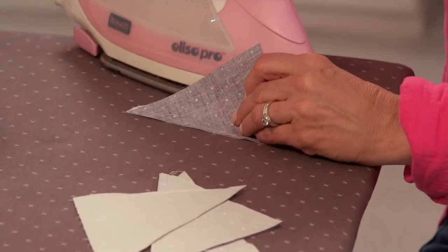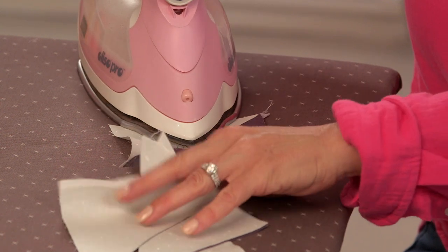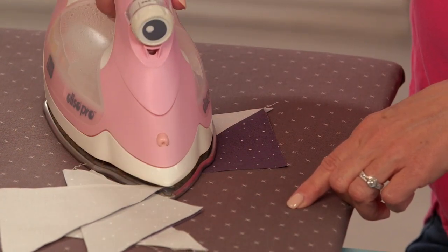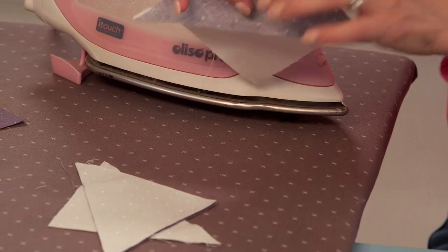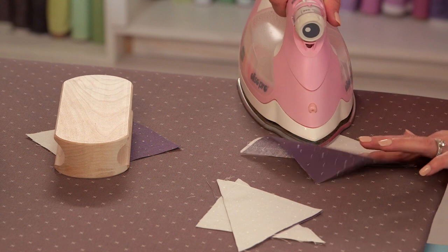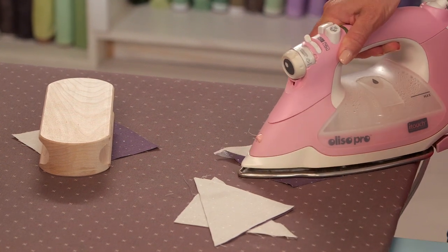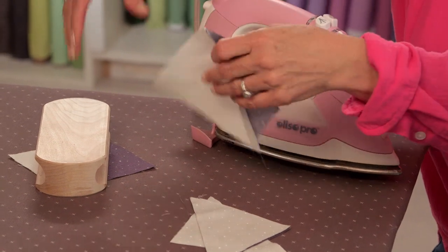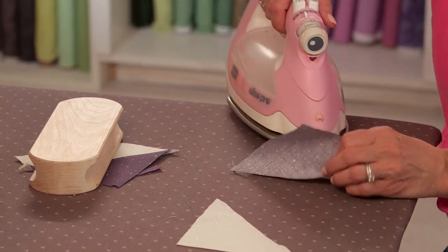Let's go press these open. I'm pressing to the dark side, so I just open them up. Be careful when pressing half square triangles that you don't get your block out of alignment if you're pressing off-grain. Let it cool underneath the clapper. I usually put the dark side up top, open it up with my finger, and take the nose of the iron. Give it a good press because there's a bias — it can tend to stretch. I don't tend to add water when pressing; sometimes a good hot iron is the perfect thing.